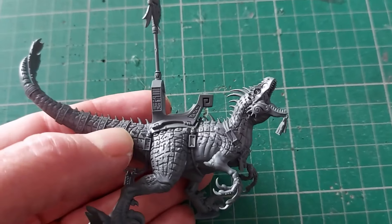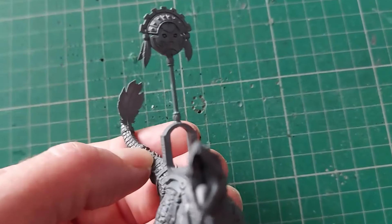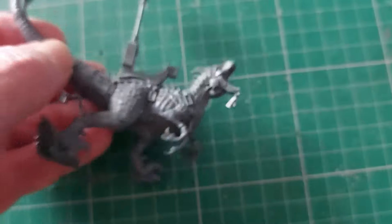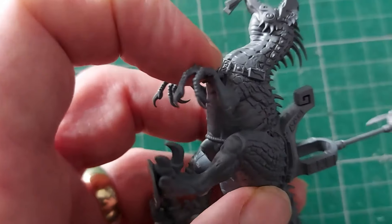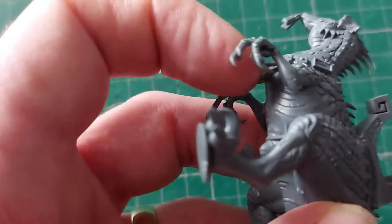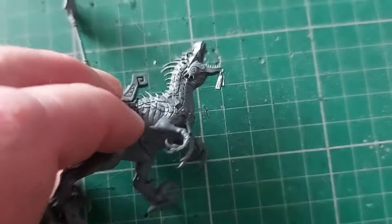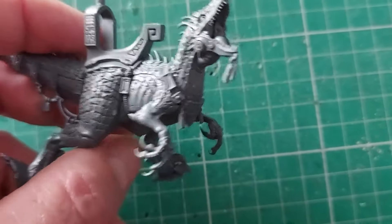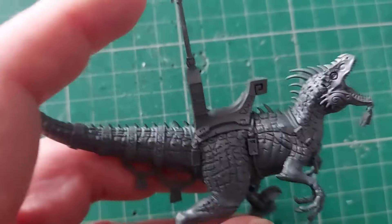He's quite a bit smaller than I thought he would be, and not as fiddly as I expected. I had to stick toes on where I really didn't need to. Fair enough with the claws because there's no way you could cast all that in one go with the claws in on themselves. Really good though. I haven't stuck him to the base because if I do I can't paint his underside properly. He's nearly ready for primer.